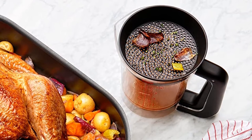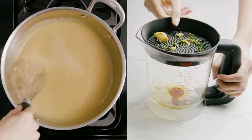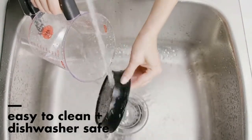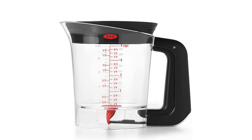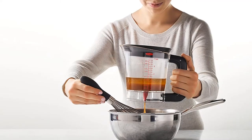You may find yourself having to make multiple batches of gravy. Overall, I was very impressed with this because it was truly idiot-proof, smartly designed, and allows for easy clean-up. Material: Triton plastic, nylon, silicone, stainless steel. Capacity: 4 cups. Dishwasher safe: yes.